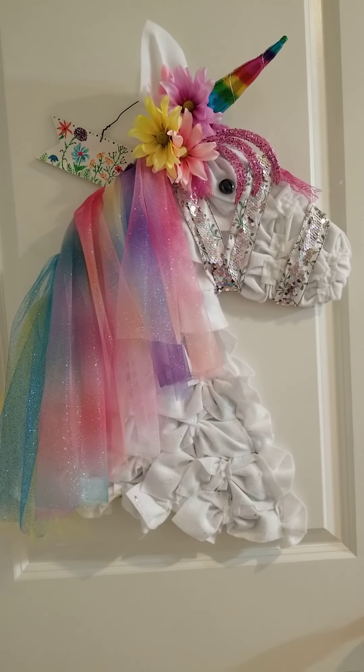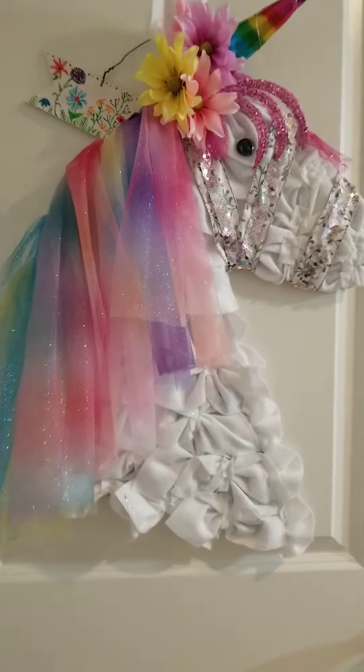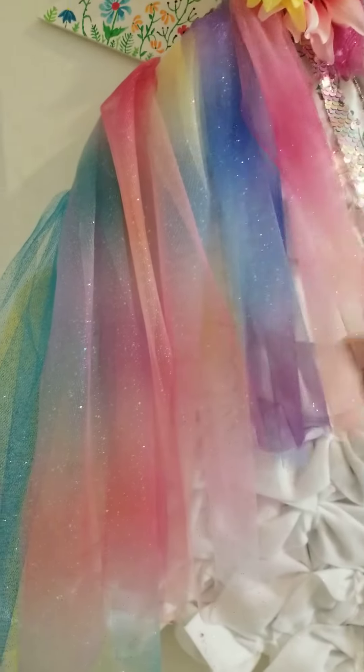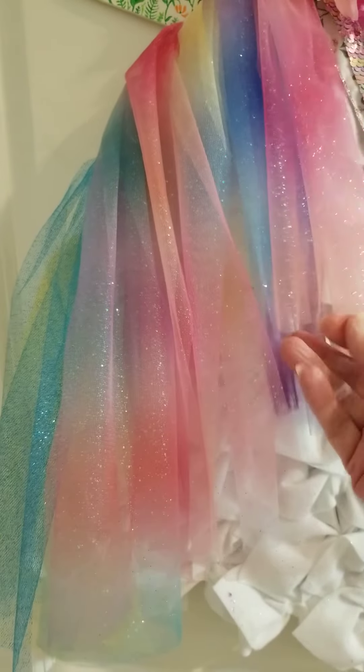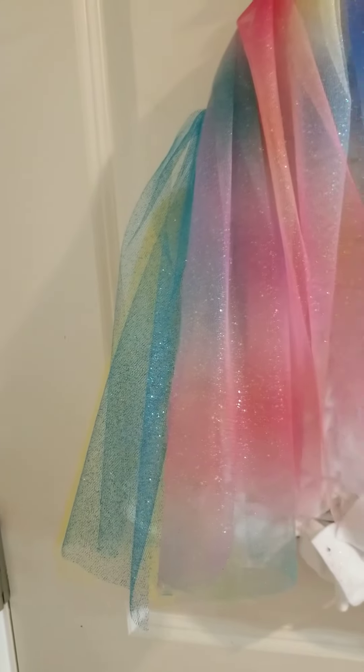I just wanted to share this updated version of my unicorn. I really loved getting this sparkly tool — I got it off Amazon — it just lays really pretty with all the different multiple colors.